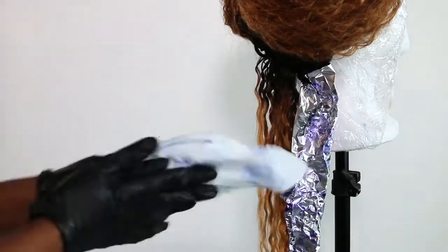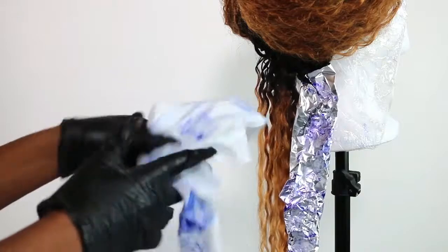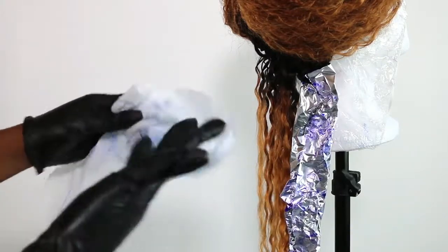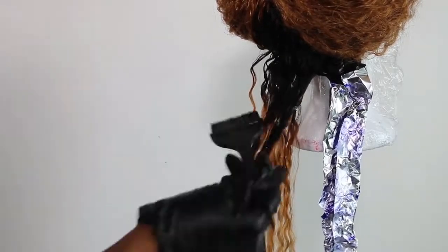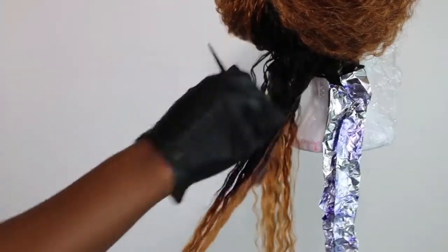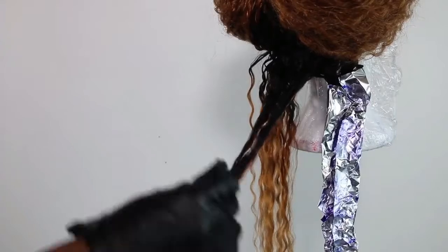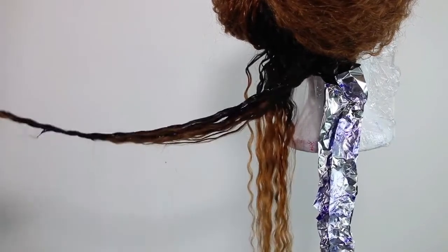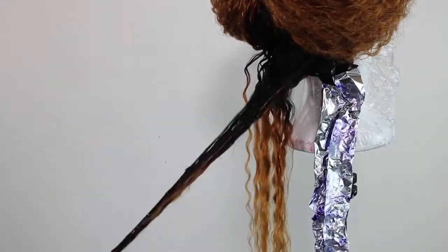This is very important: in between each section, wipe your hands with a paper towel, because I do go into the hair with my fingers — kind of like I did with the bleach — to make sure I'm covering all of the blonde hair. You don't want to mix the colors with your gloves either, so I use a paper towel in between each section. I am also using a different dye brush for each color, and each color is in a separate bowl.